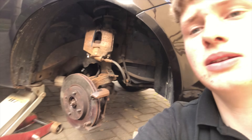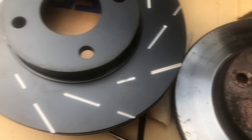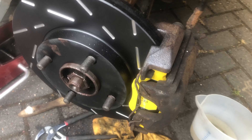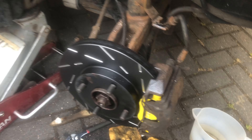Now is the easy bit. All I have to do is take that little bracket off there and swap the disc over, then put it all back together - and then again on the other side. Got a lovely old versus new comparison there. The car is getting all the bells and whistles put on it. And just like that, I have assembled the rest of the brakes. The yellow stuff looks really cool in there. I was thinking about painting these brake calipers, but maybe that's a job for another day.